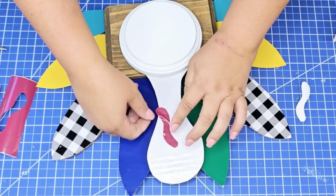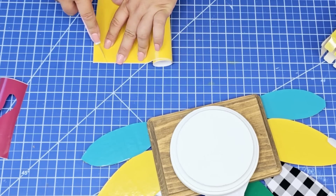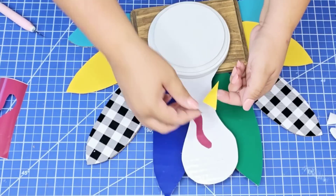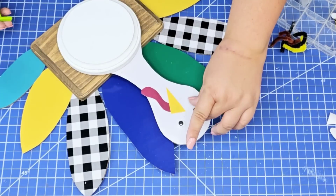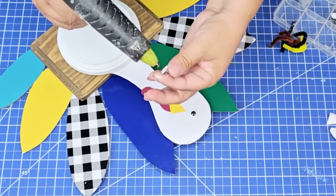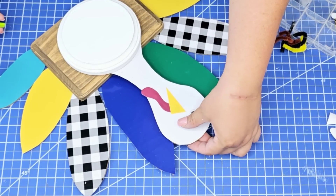Kind of like where the nose or the beak is going to be. Then for the beak, I'm just going to use some yellow vinyl, cut it in a triangle shape, and place it right on top. For the eyes, I thought about using permanent marker, but I had these googly eyes — why not? So I'm just going to glue a couple right there.